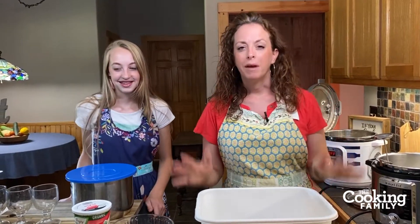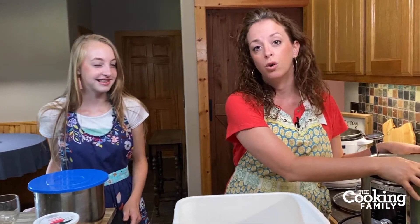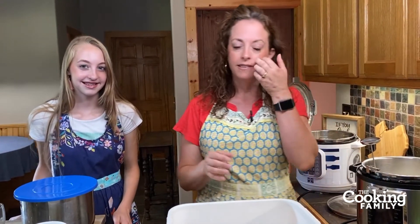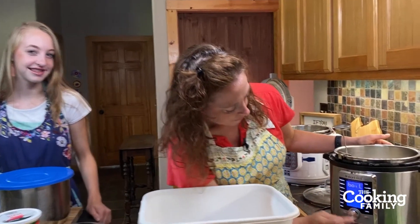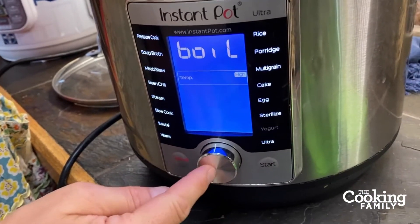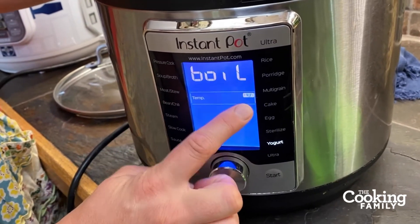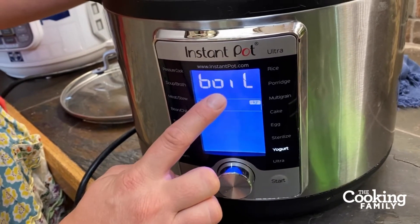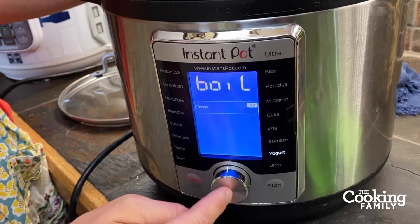When you're making yogurt, you're going to take your regular milk and pour it into your cold Instant Pot insert. Some people like to slosh around a little bit of ice cubes to make it nice and cold. Then you're going to put your Instant Pot on the yogurt setting. On the Ultra, you dial it over to yogurt and press yogurt to select. You want the temperature to be on high to boil — it's not actually going to come all the way to a full boil, but that's going to pasteurize your yogurt.